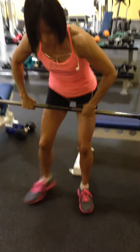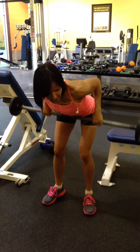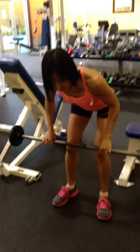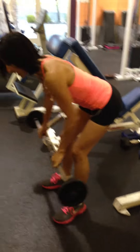Into the bent-over row. Make sure you've got good form — the butt's back and the back is flat. Back is flat.